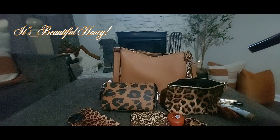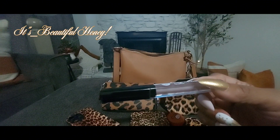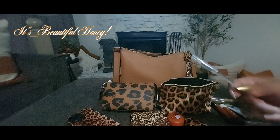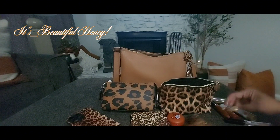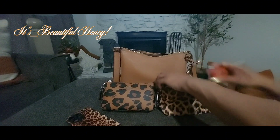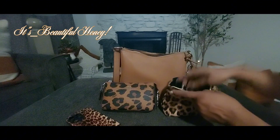I also have a lip gloss from the beauty supply — this one is in chocolate but it goes on clear — and I have my little applicator for my lip balm. That's all I have inside of this pouch, nothing fancy, just the basic essentials.